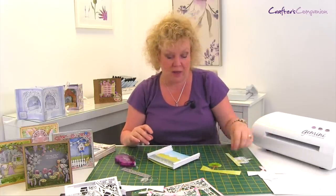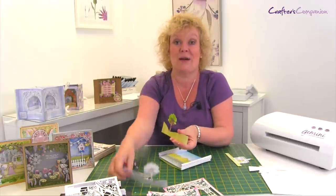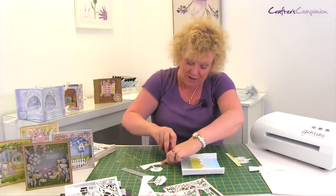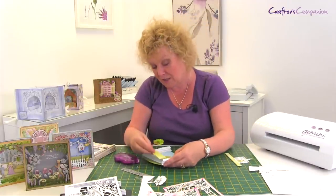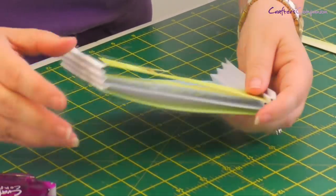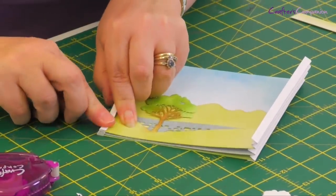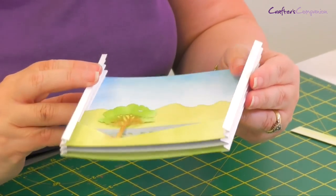Our second level is going to be the tree - you saw me create that earlier. This is what it looks like when it's been coloured in with some inks. Again, glue or tape pen on the back just at the very edges, and exactly as I've just done - find the next mountain and go into the valley behind. Just find where you're going to position that, pop it in, nip it in place, and then exactly the same on this side - find where you're going to position it, pop it in, nip it in place. And you can see how that's the next level up.